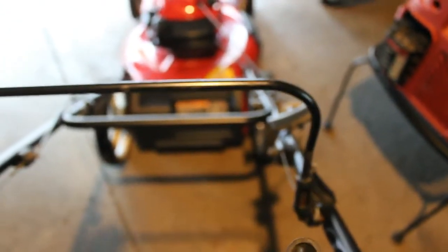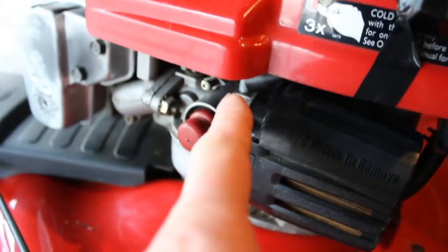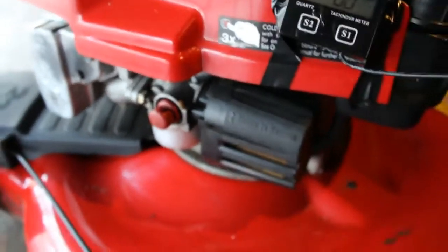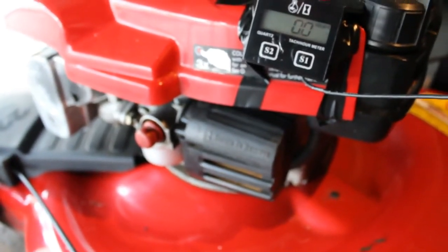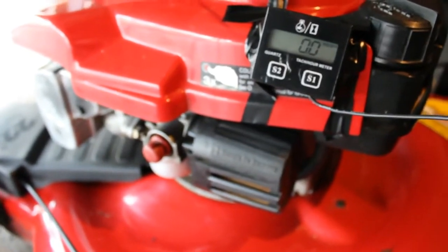Up here I have just a regular clamp so I can clamp down this handle to keep it running. And then what I'll do is take a screwdriver if I have to — there's an idle screw right there. Now the other way you would adjust it is the governor arm, but unless somebody messed with that, typically you don't have to mess with the governor. We're going to just try the idle screw.